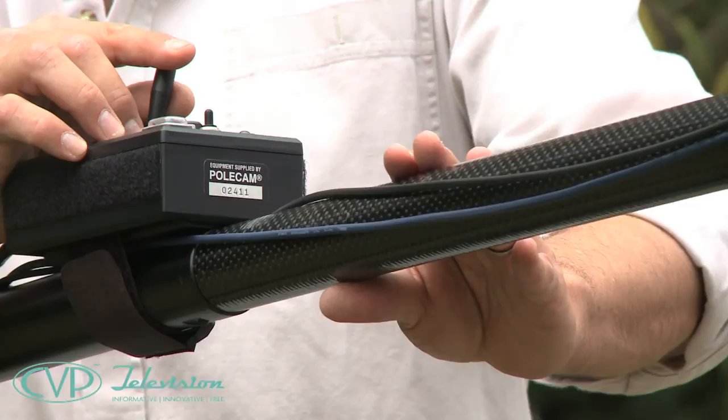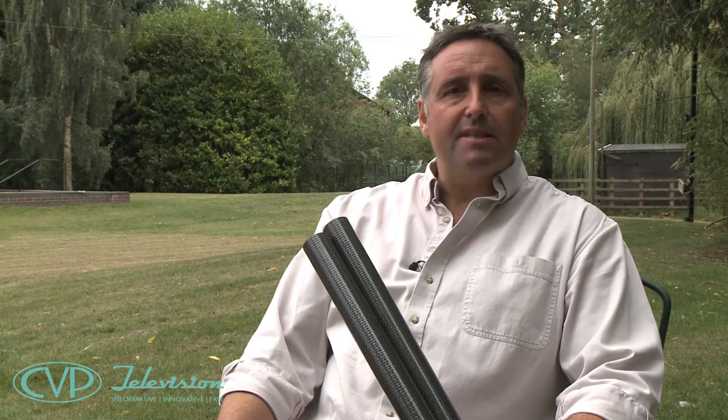We're cheaper, we're lighter, we're stronger, we're better than ever before. All this for an incredible price of £5,995 sterling. You're no longer limited by technology, just by your own creativity.